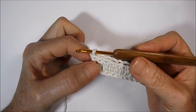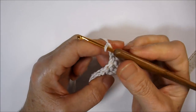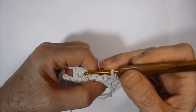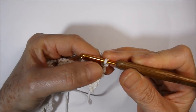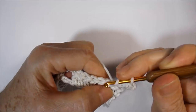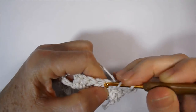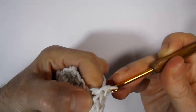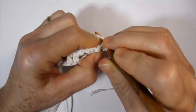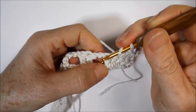I'm going up one, two, three little chains to give the height of a high point. I will turn my piece to the other side and in sequence I will work five high points, totalizing six with the three little chains already made: one, two, three, four, five, six. I will go up two little chains and lace the wire.